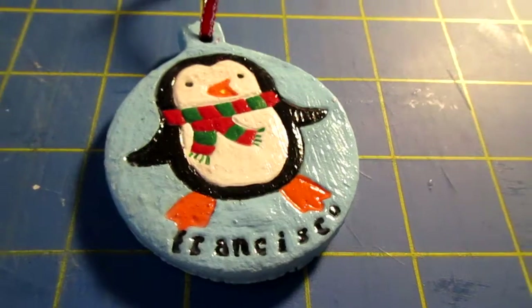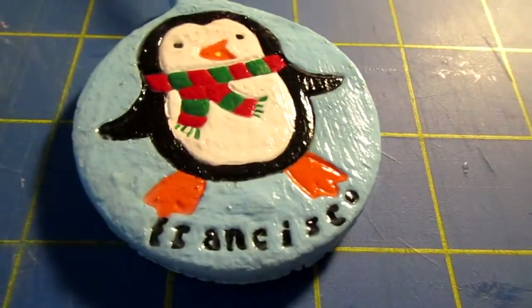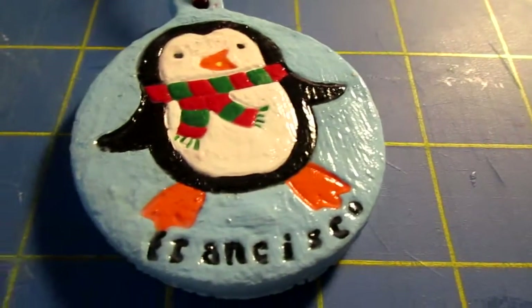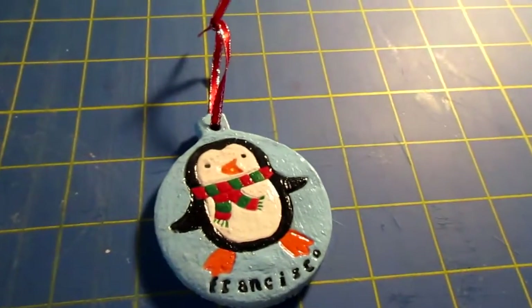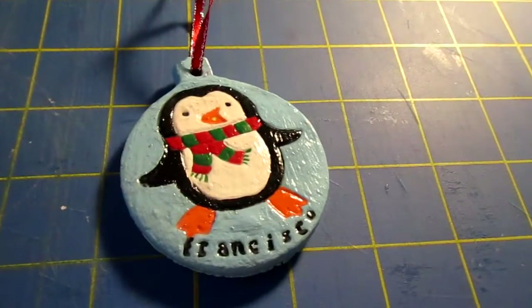I just want to show you this. I know it's like only one item, but I will have more to show you soon. I just got to paint them and get them done. But here it is. And I have to wrap this up today.